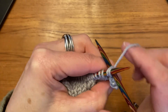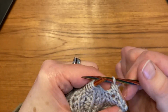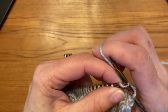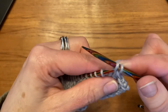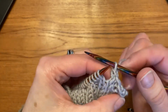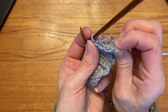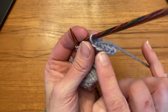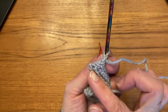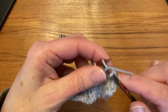Through the back loop. Now I have a knit stitch, so I just knit and then knit the two together through the back loop. You can see it's a pretty nice braided edge — nice and decorative on both sides, it looks really good. I'm just going to continue until I get to my stocking stitch side.